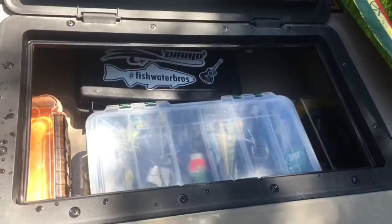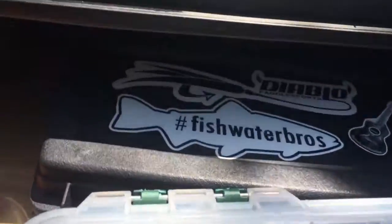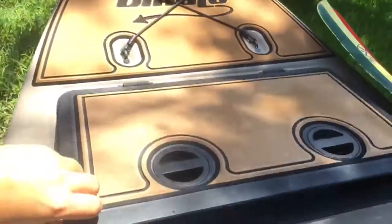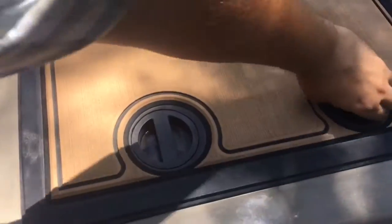This hatch is perfect for storing extra gear. I like to put my tackle down inside here as well as a dry bag with extra clothes. When I go on long trips I take camping bags, hammocks, extra food, extra rods. It's not completely dry but it will keep 90% of the water out.